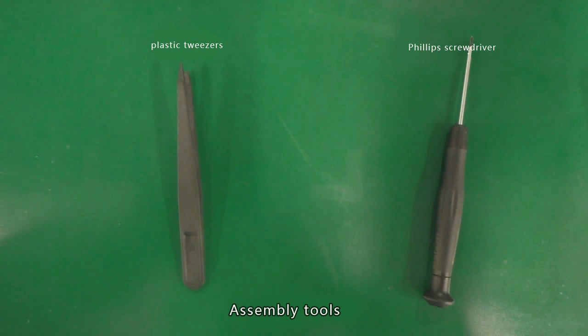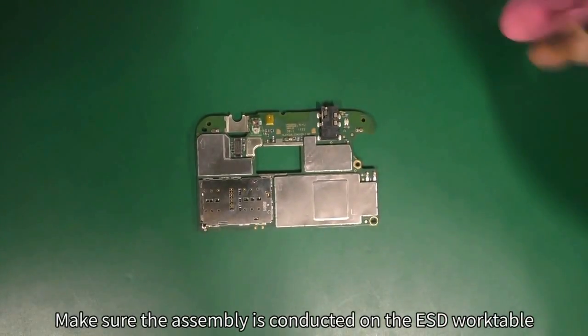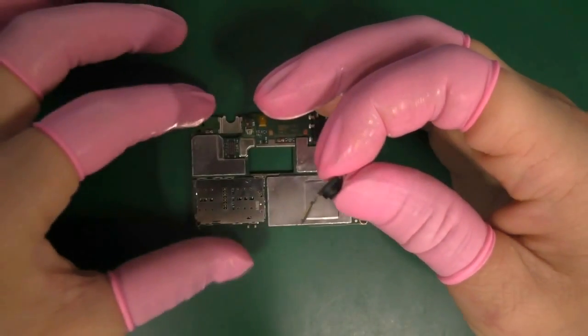Welcome to the Huawei Maimang 4 assembly video guide. Here are the assembly tools: plastic tweezers and Phillips screwdriver. Make sure the assembly is conducted on the ESD work table and all relevant staff should take ESD measures.